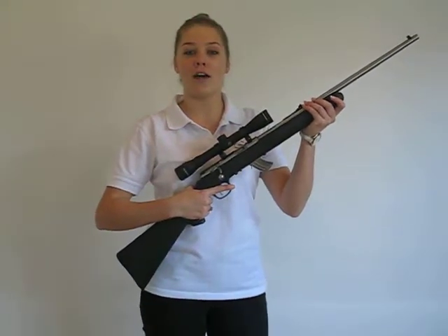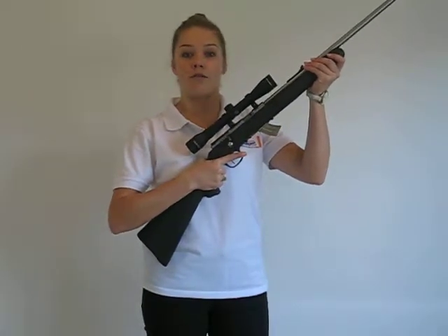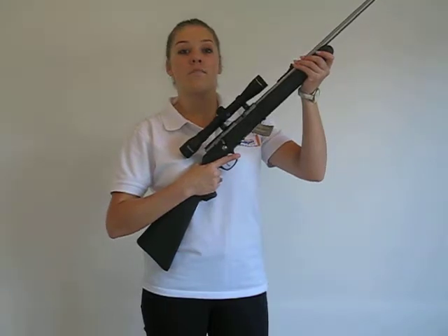When you take charge of a firearm, it's important to prove that it's safe. You do that by first taking a firm grip of the firearm, ensuring the muzzle is pointed in a safe direction.